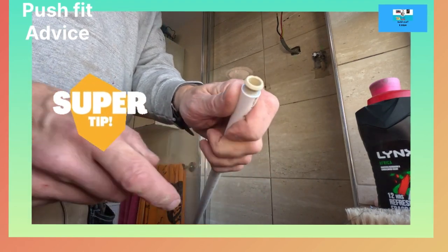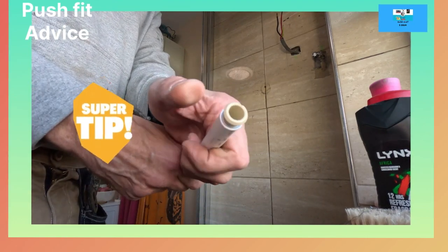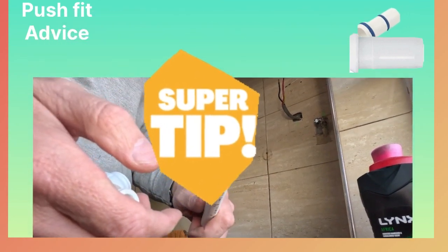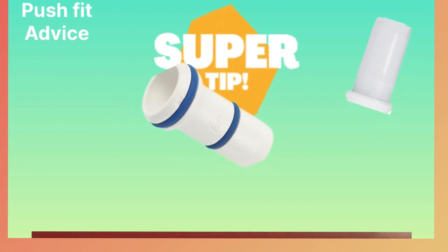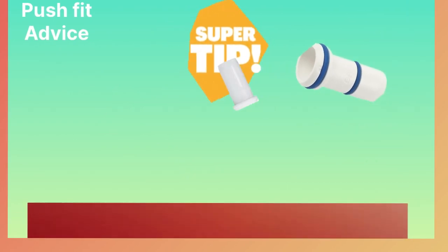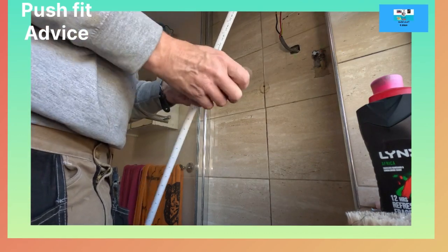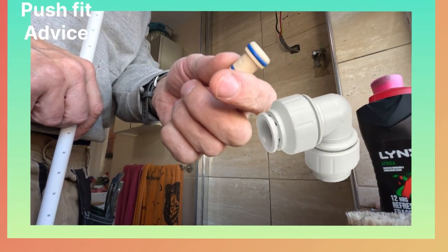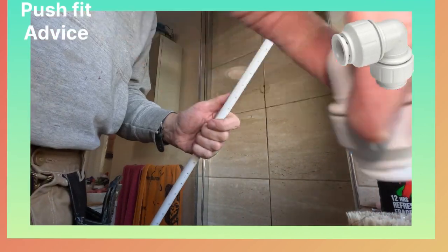These are for compression fittings - that one will go in there. This allows the push fit pipe to go further within the compression fitting. The ones without the seal are for compression - this allows that to go in further. The other ones are used just for push fit, so that'll go on the other side. We'll cut this up.